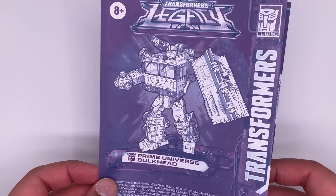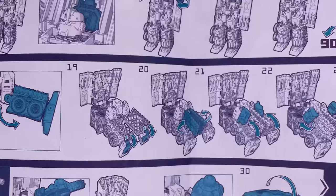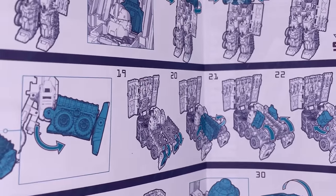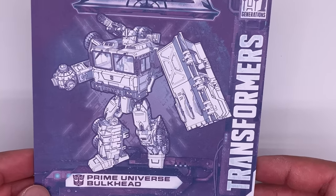Here are the instructions and I do have a problem with them. I feel like it shows so much detail on the figure that some of the instructions just get lost in it. I feel like Hasbro's instructions can be kind of crappy sometimes, but then again I'm also an idiot.